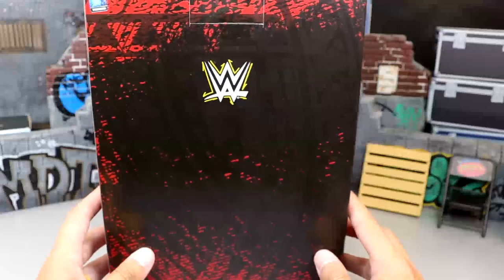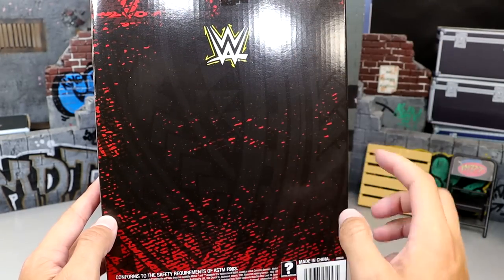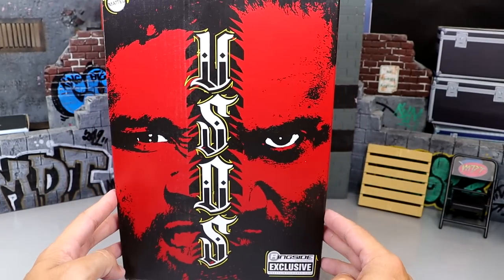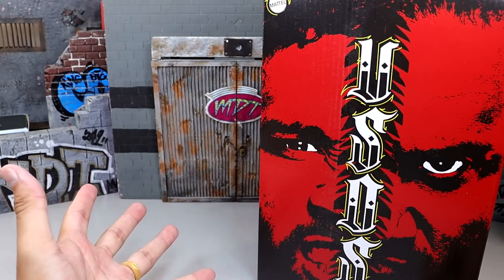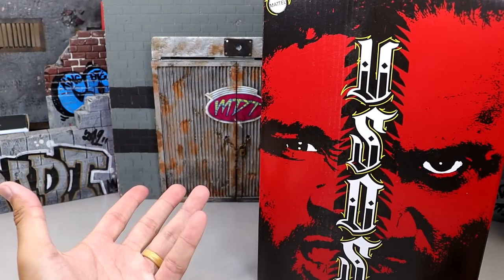On the other side it says WWE Ultimate Edition with yellow around it, and at the top it says Ultimate Edition again. On the back there's the WWE logo and a tribal pattern sealed in there with some bonus stuff. At the bottom it's red and black. Also, I fixed my background so it won't fall over anymore — it's going to be a lot better. That's a W.